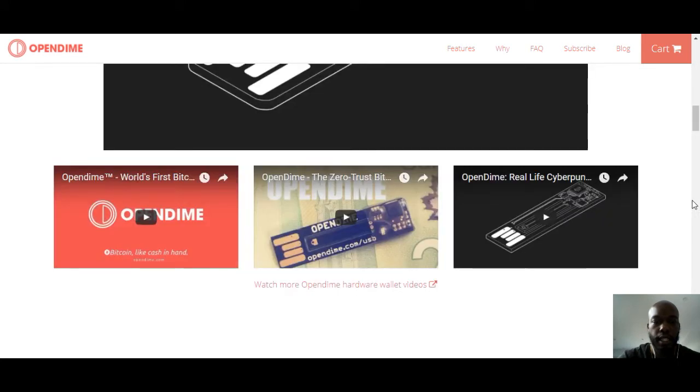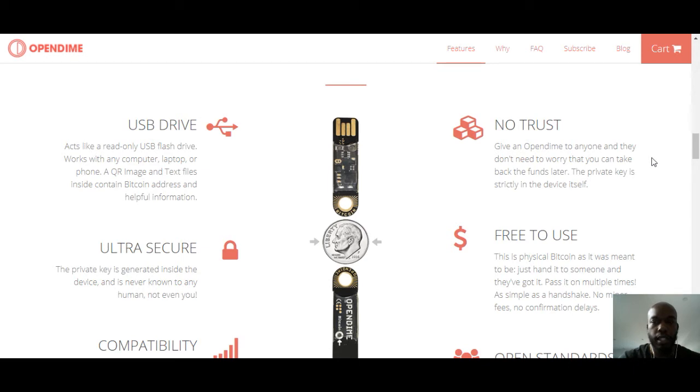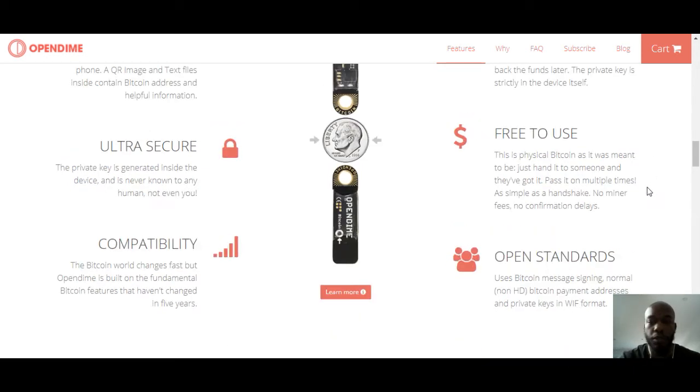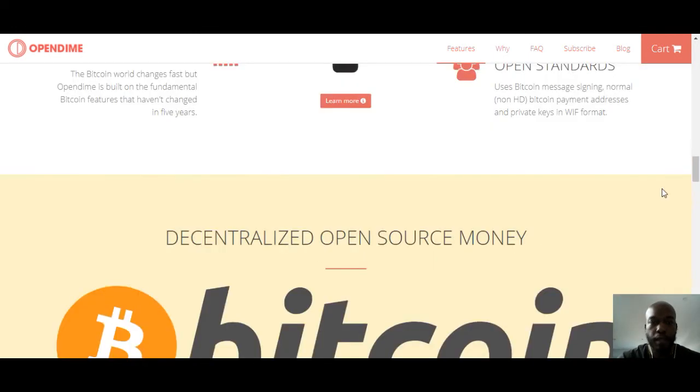Some of the features they have: USB drive, easy to put in, no trust — nobody knows the private key so they won't steal it — ultra secure, free to use, simple as a handshake, compatible with a lot of Bitcoin features, open standards. Those are some of the things they show as their features.